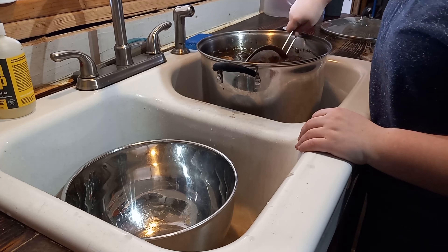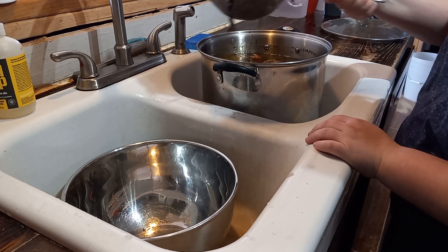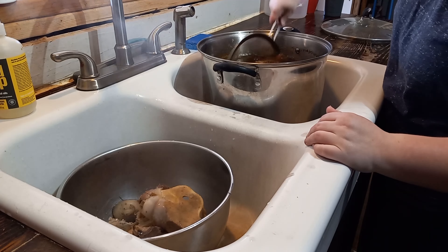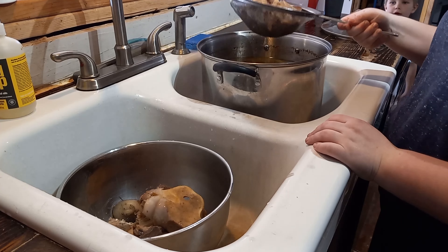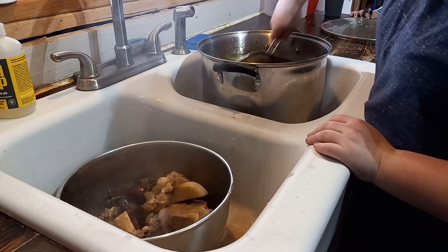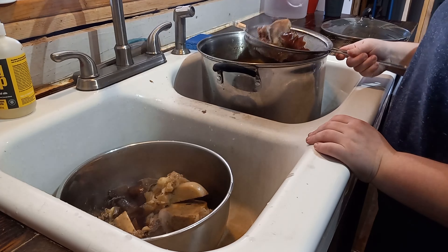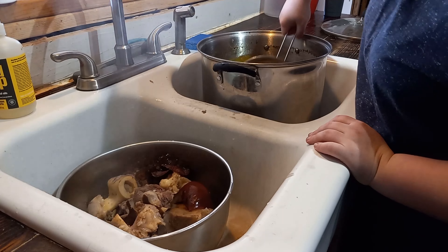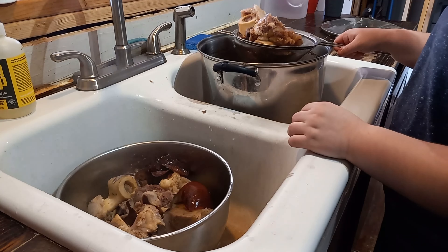Once your broth has cooked for as long as you want it to — I cook mine for usually 24 hours, which I know is long — but like I said, we like ours very, very strong so we can just add water to it later. You're going to want to go ahead and strain the bones out. Usually I start by using the strainer to scoop all of the big bones out, and then afterwards I will pour it through a strainer into another pot.